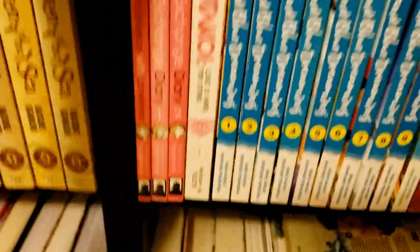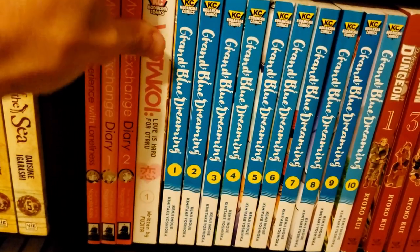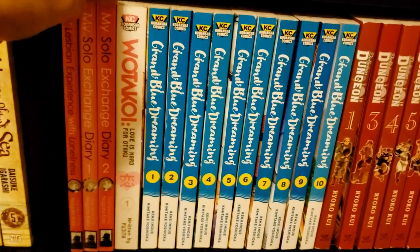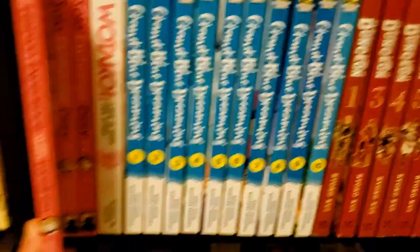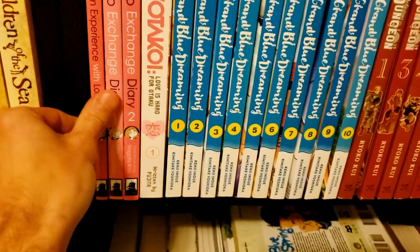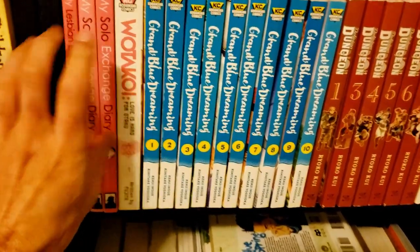Down here we have My Lesbian Experience with Loneliness — the only one of these I've read — and My Soul's Exchange Diary volumes 1 and 2, which I should read soon because she has a new book coming out about alcoholism. These are basically slice-of-life stories faintly colored pink — really heartfelt, frank series that a lot more people should read.